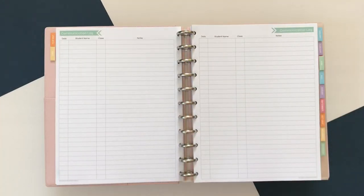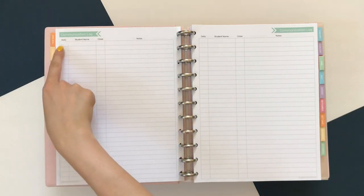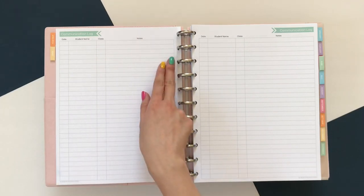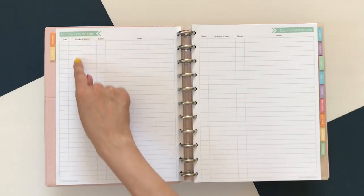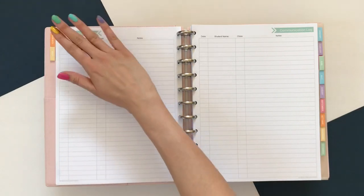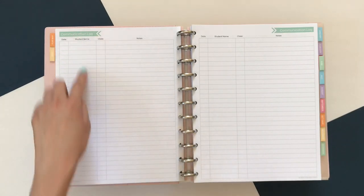Next is the communication log. You can use this in a variety of ways — if you want to track all of your parent communication, you can. But for me, teaching high school with over 140 students, it would take too long to log every email. So I use this section for anytime I have a parent meeting. I take notes, log the date, the student name, what class they're in, and bullet pointed notes about what we talked about and what next steps we're taking. I like to use an opaque post-it to cover up the names so parents in another meeting won't know who the notes are regarding.